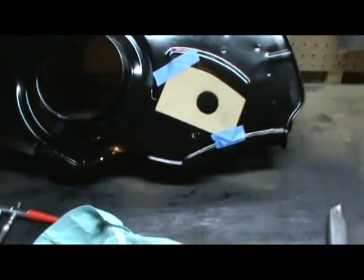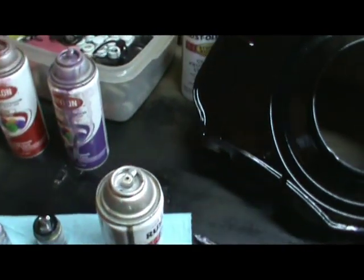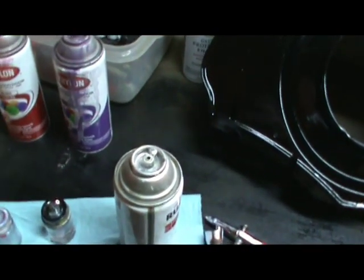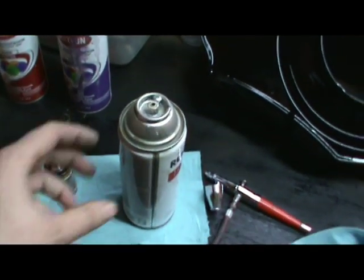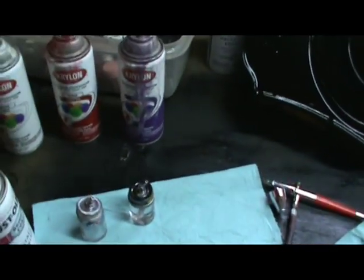Alright guys, I'm going to start doing a little bit of airbrushing today. Just a little bored - it snowed again and I'm kind of stuck inside here.